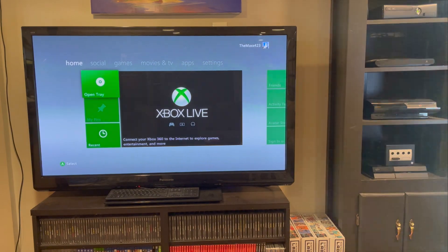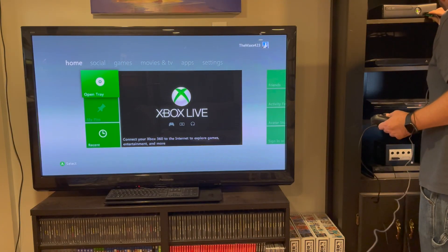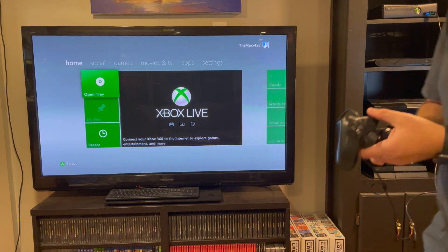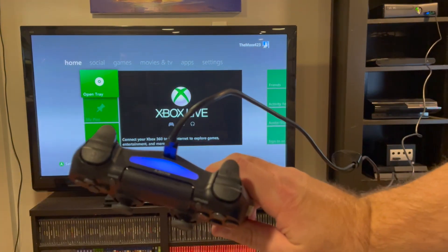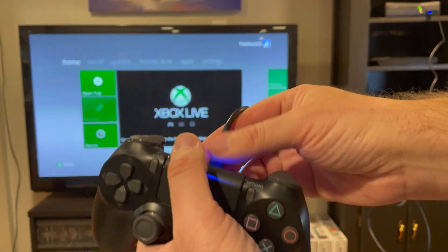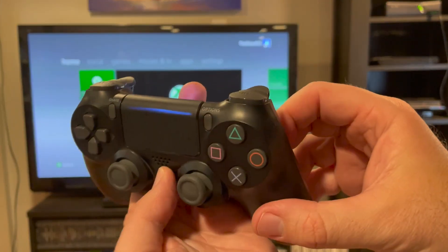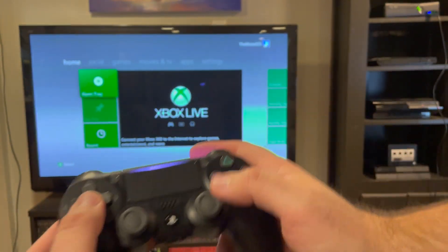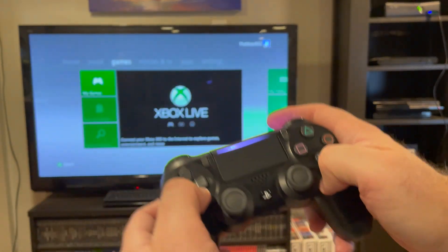We're going to watch the magic happen. I'm plugging this right into my USB port here. There we go — now it's starting to glow, and you can see it's blue, so we've got our wired connection. As soon as I unplug this it's going to freak out, but you just press the home button, it blinks for a second, and boom — we are now ready to play Xbox 360 with this PlayStation 4 controller.